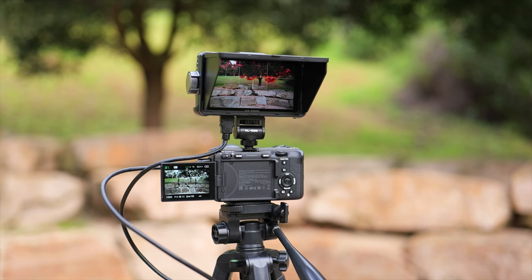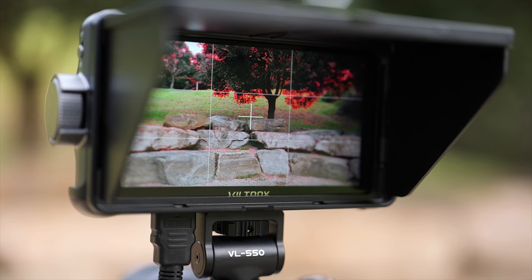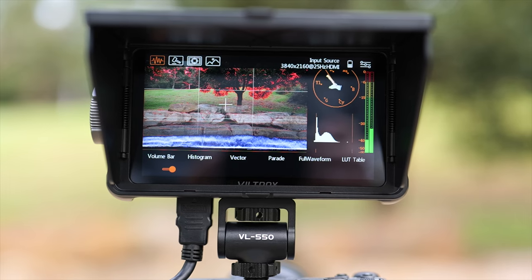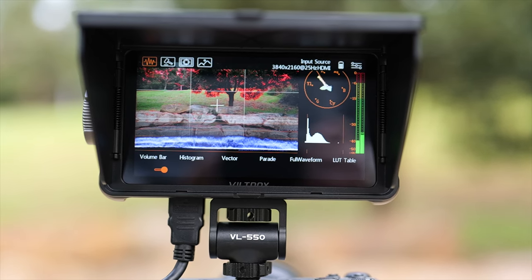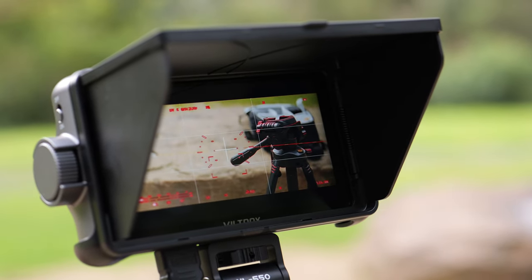Let's cover the price and features. At the time of filming, this Viltrox DC 550 Pro is priced under $200 and it provides a massive selection of features compared with portable monitors I've reviewed in the past. It has a 5.5 inch fully touchscreen display and boasts a brightness rating of 1200 nits. The contrast rating is listed at 1200 to 1, meaning the brightest white is 1200 times brighter than the darkest black, resulting in an accurate reference image out in the field. The DC 550 Pro also has a wide viewing angle rated at 178 degrees, making it easy to see even from the side.